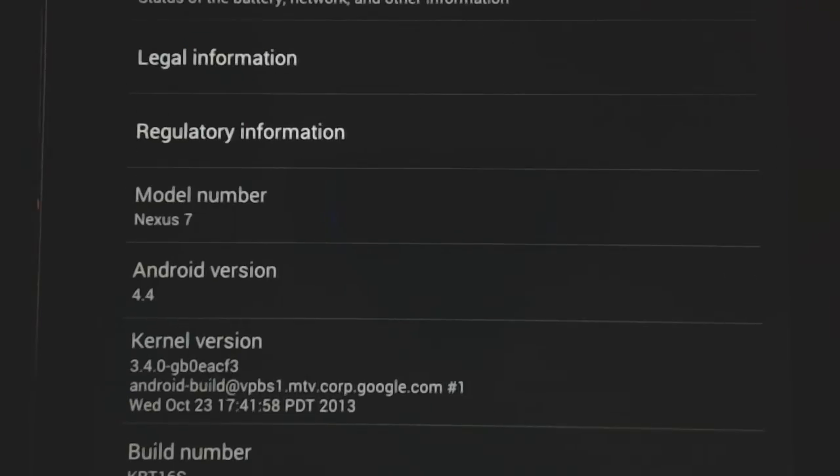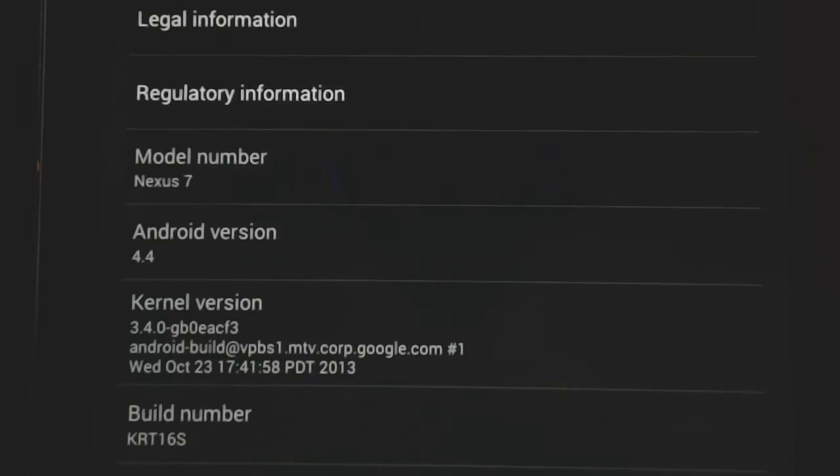You can see I have the new Android 4.4 KitKat. There was even a new build pushed out last night, which is the KTR16S. So that's the new Android 4.4 KitKat.